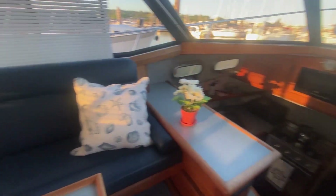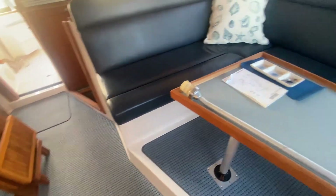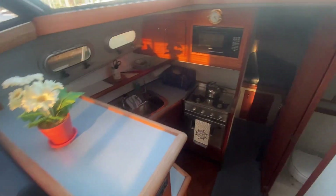Nice looking boat — somebody has redone the upholstery inside with new carpets as well at some point, and they show exceptionally well. There's a custom table, and the factory table is back along the side there. The owner is getting out of boating, so nearly everything on the boat will go.